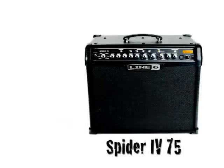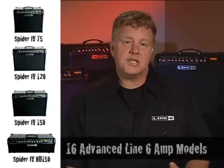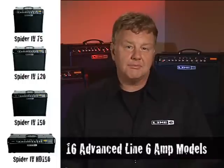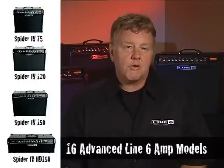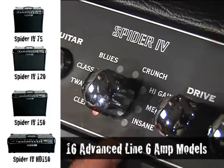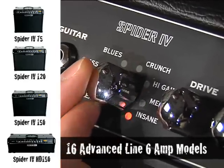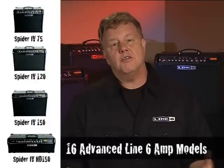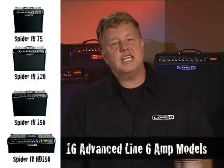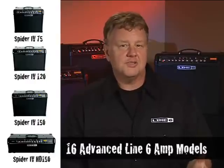Spider 4 75, 120, 150, and HD 150 include 16 of the best sounding models we've ever put in an amplifier. We've worked really hard across the board to up the ante with some beautiful new cleans that sound and feel amazing, some edge-of-crunch mid-gain tones that capture everything we love about playing with an amplifier just on the edge of breaking up, and some incredibly musical high-gain tones that really play.